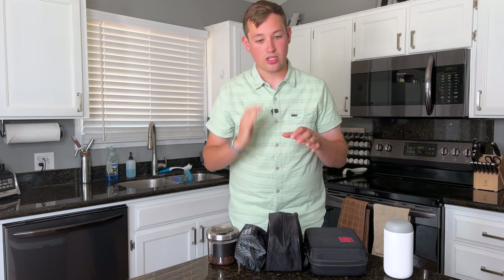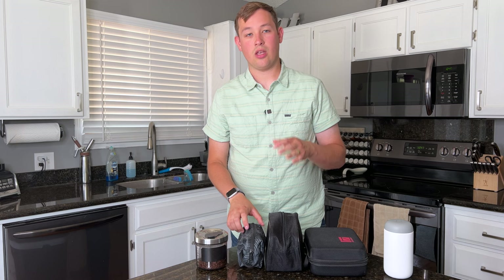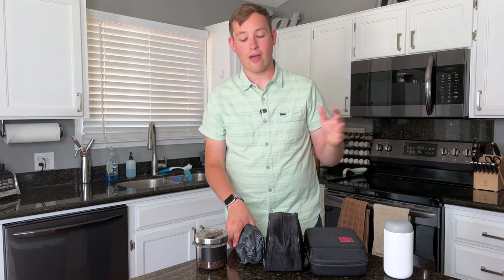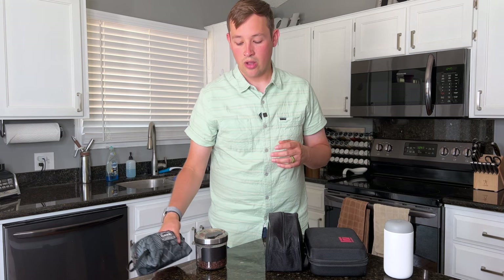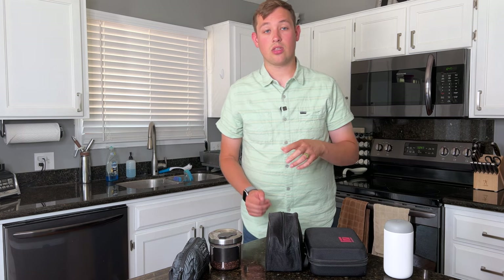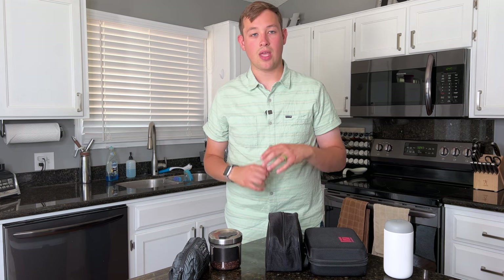Let's go ahead and dive into it. I just got off a week of camp, and I want to review some of the things that I like to bring while traveling for an extended period of time. The one thing you will need to make this work is access to an outlet. If you don't have an outlet, you'll need something like a JetBoil or some other way to boil water.